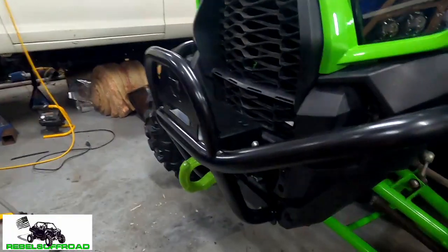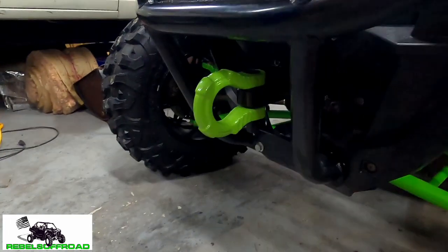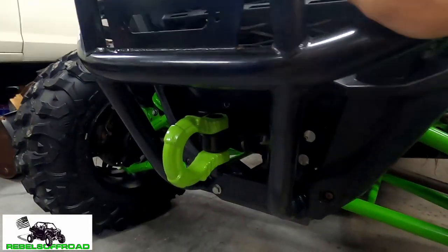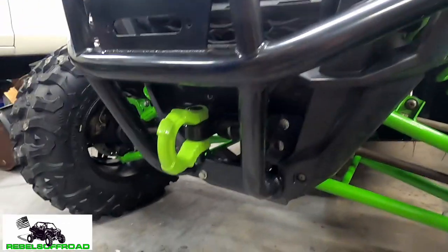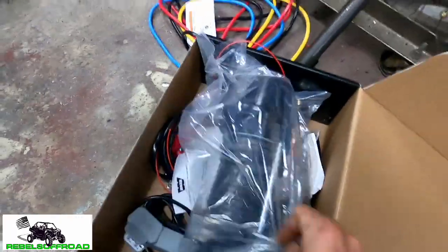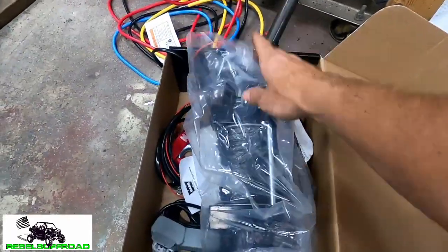And now the KRX has got a shackle mount in the front. This will be nice for when we don't want to use the winch or we just want to pull someone. Got this really nice color-matched shackle, good for 10 tons — looking nice. And now we're going to start installing our Warn VRX winch.